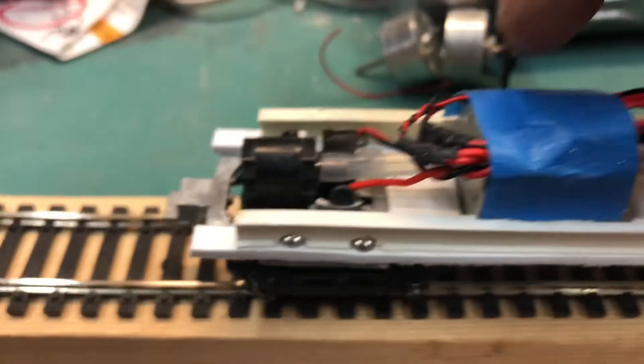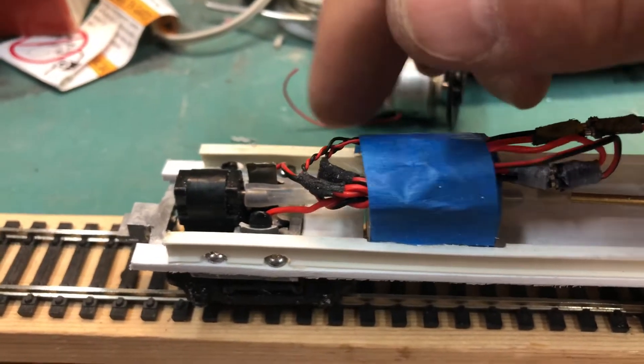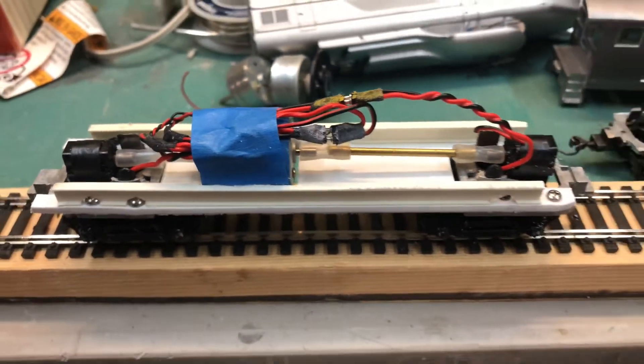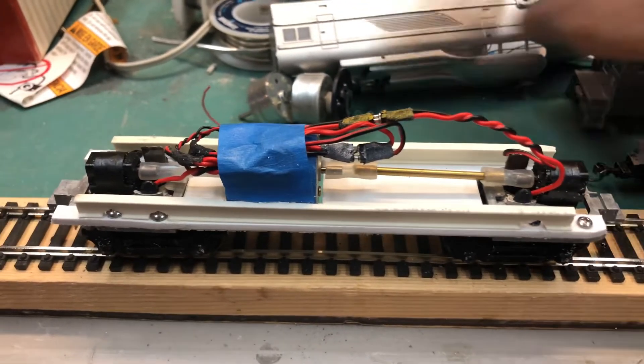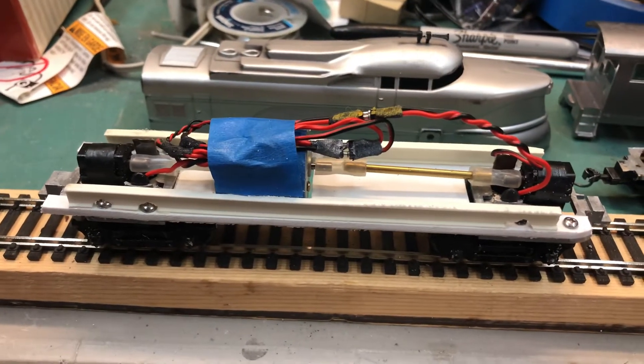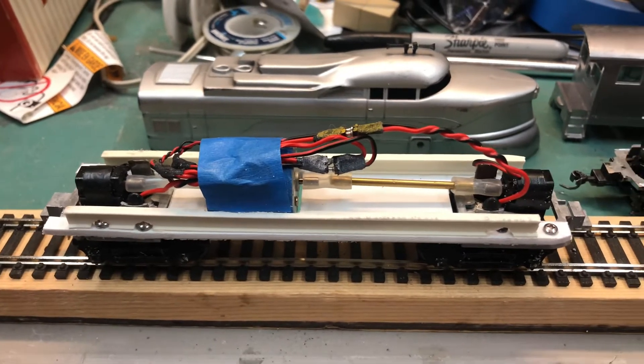Because these are two separate motors, one motor powers the rear truck and one motor powers the front truck. So that's the state of that project — perhaps I'll keep going on my own little streamliner or Mantua train.